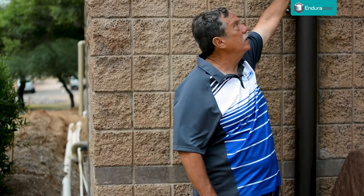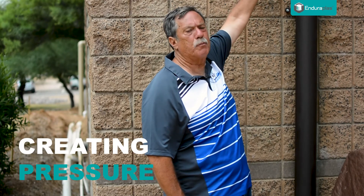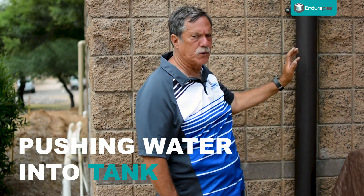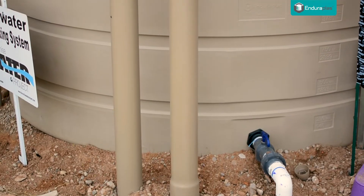Next time it rains, this pipe here will start filling with water. The higher the water backs up, the more pressure it's going to create, pushing the water through the four-inch pipe up and into the first 2,600-gallon tank.